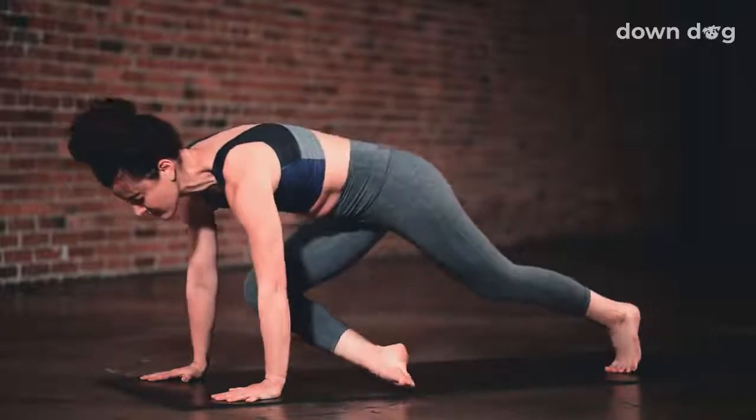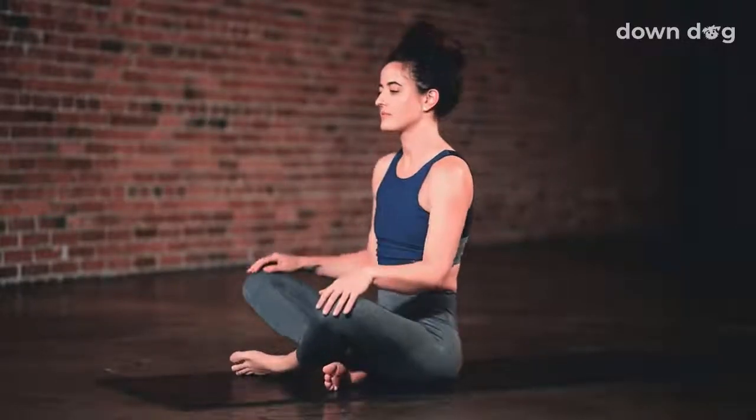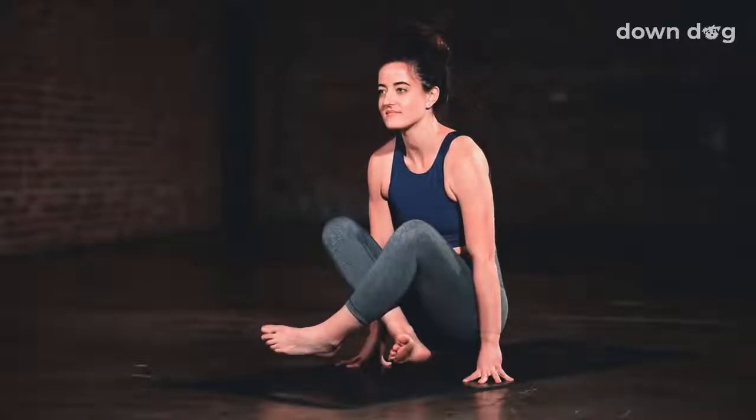Easy seat. Lower your knees to the mat and bring your legs in front of you. Lolasana. Plant your hands down on either side of your hips and inhale as you lift your hips off the ground. Release back to the mat. Lolasana, second round. Inhale and lift. Release back down.